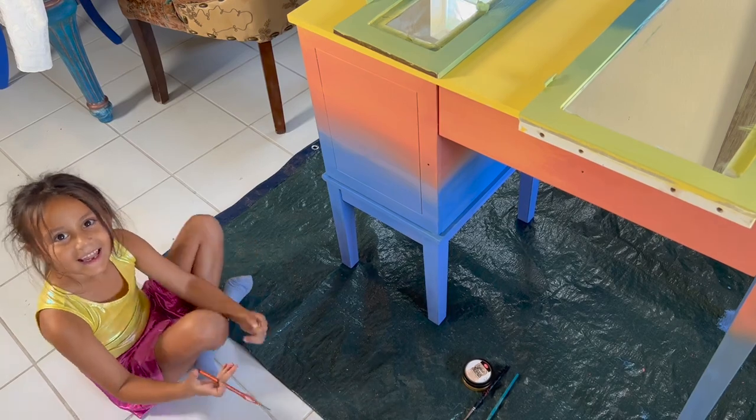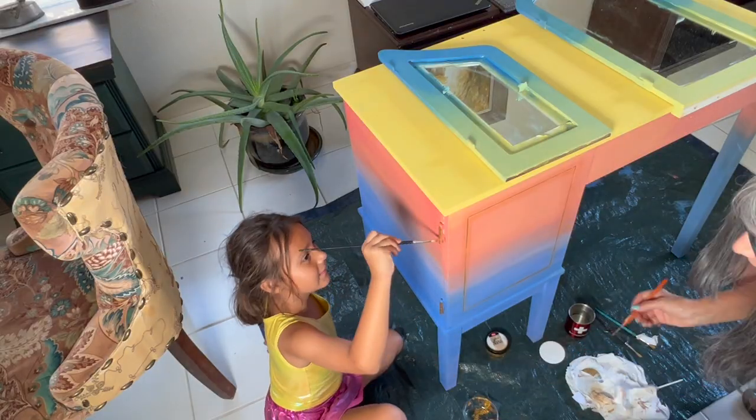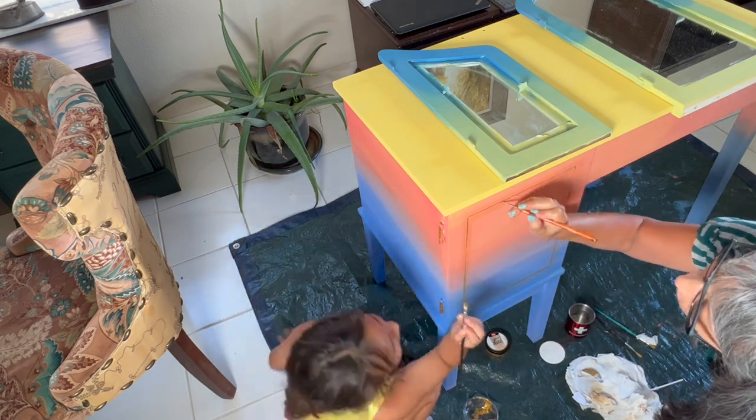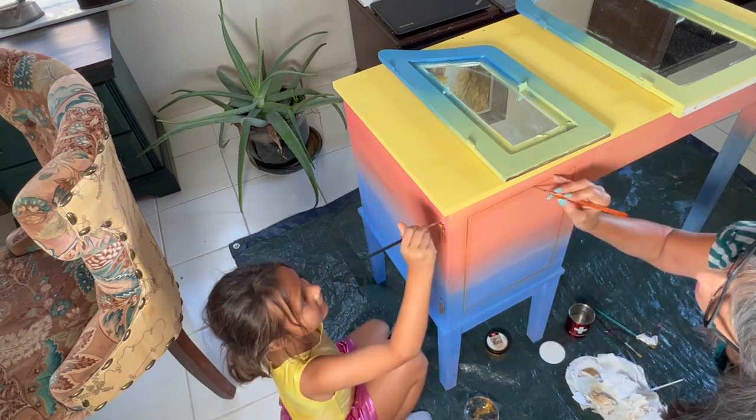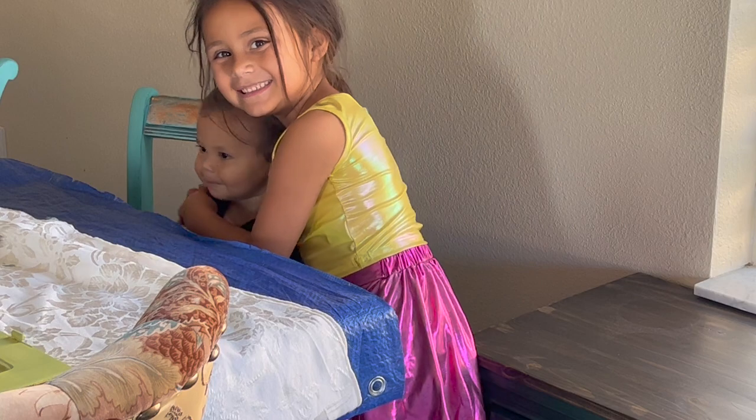Here is Emmy helping me add some gold to the hardware and a little bit of gold details on the drawer, and here's Fernando keeping us company — adorable!